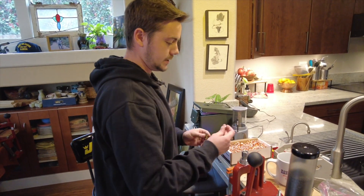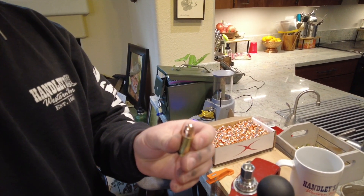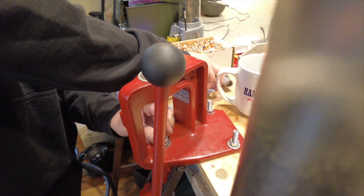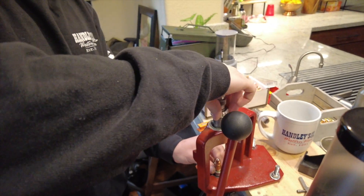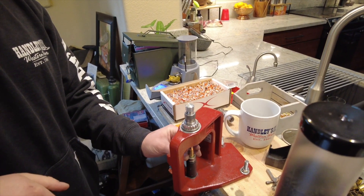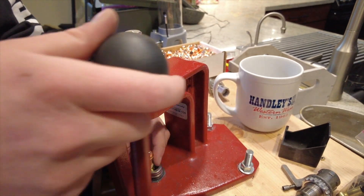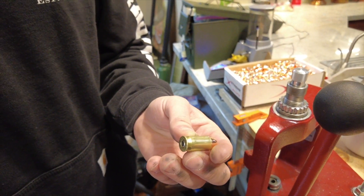I'm going to grab one of our nice shiny 200 grain bullets. Sets nicely in there, easy enough. I'll change my die out to the head pressing die — they just slide in with a quarter turn. We're just going to gently slide it up in here. And that is a completed .45 ACP round. It's not too hard once you know what you're doing.